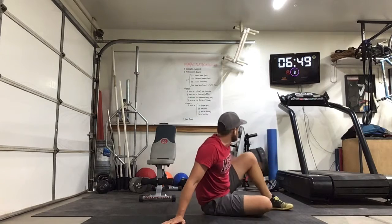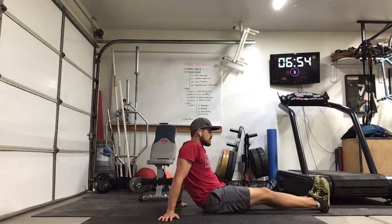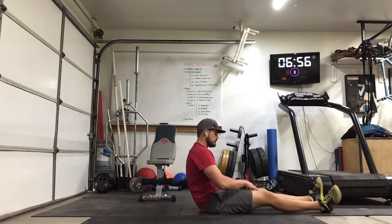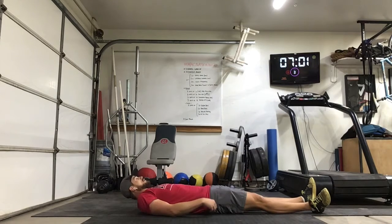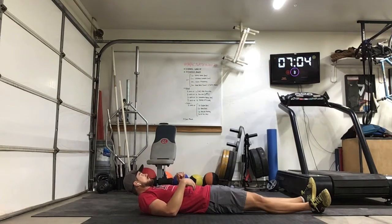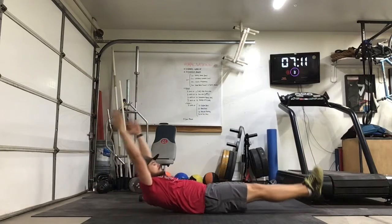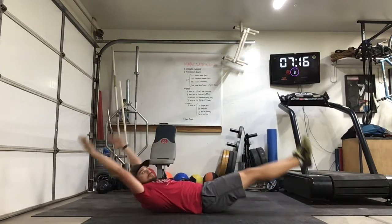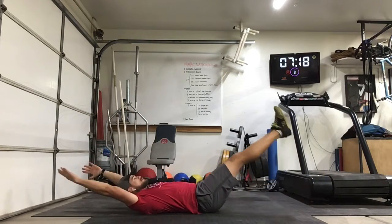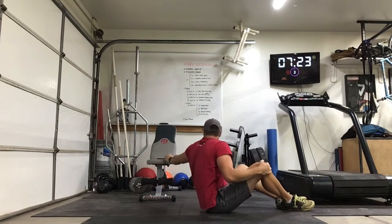Rockers again — let's go here on the top. Whatever position you're holding, make sure you're staying in that position on the rocks, just rocking back. 10 seconds — 2, 1, go. 2, 1, relax. Nice job — 4 rounds down, 1 to go.